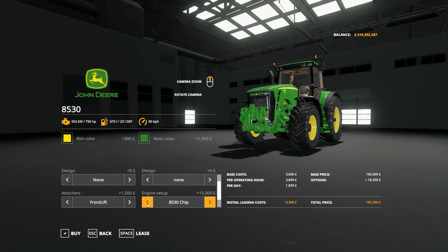750 horsepower might be pushing it slightly — I don't remember the 8530 being 500 horsepower either. Standard meaning only rear PTO or front PTO options. I haven't looked at this with the front loader because it's not something you'd obviously see here in the UK — I've never seen one with a front loader over here.